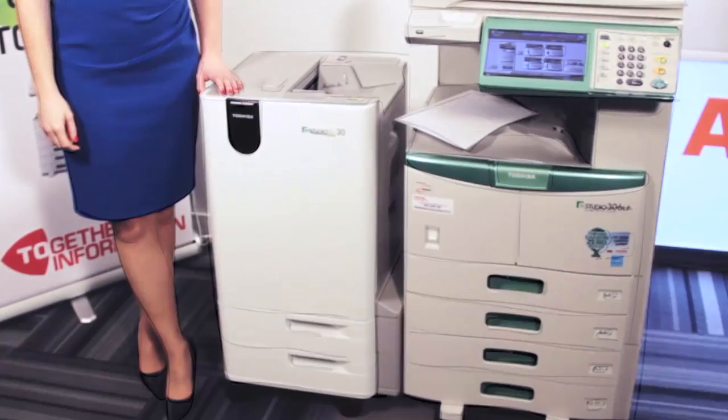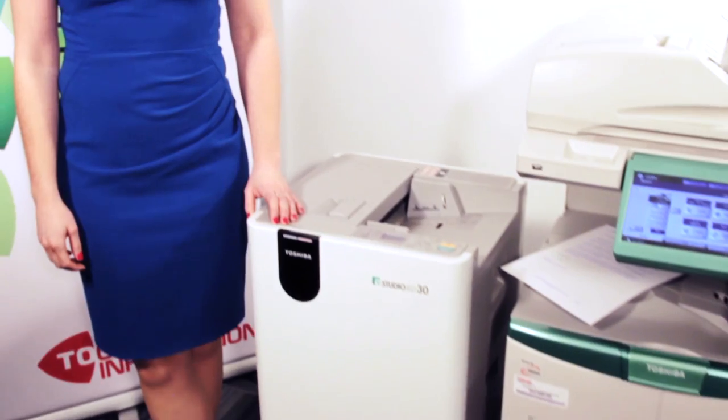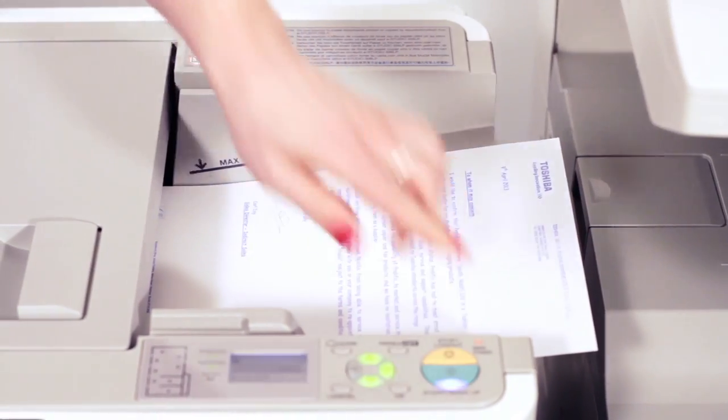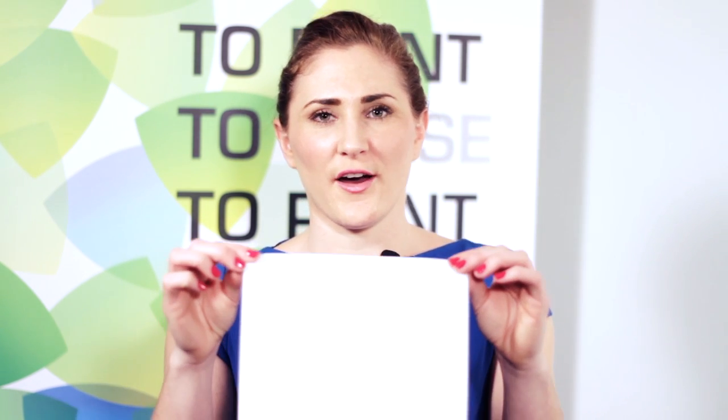Wouldn't it be great if there was a machine that would allow you to reuse a piece of paper? A machine that would allow you to print, erase, print, erase. Well now you can. Toshiba's latest innovation, the eStudio 306, will allow you to do this. Once you've finished with the printed document, you simply use the erasing unit to erase the image. You can now reuse the paper over and over again.